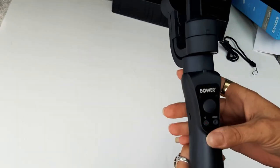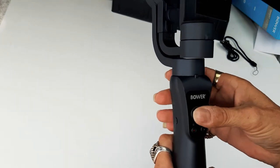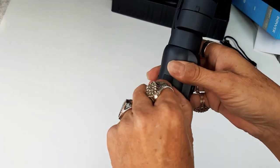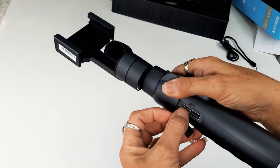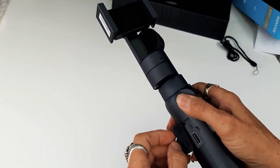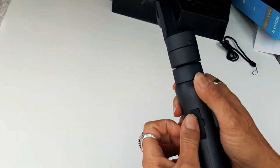It's got W and T buttons, an on/off switch, a mode button, some indicator lights, and a USB hookup to charge it. It's actually got two different charging setups. Since it's a 4100 milliamp battery, you could probably plug your phone into it too and use it as a backup battery while you're vlogging — that's a great design.